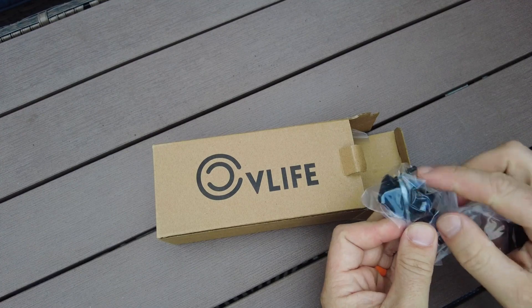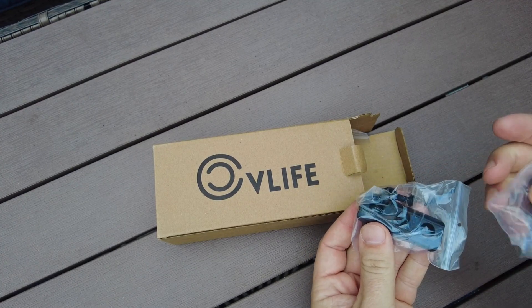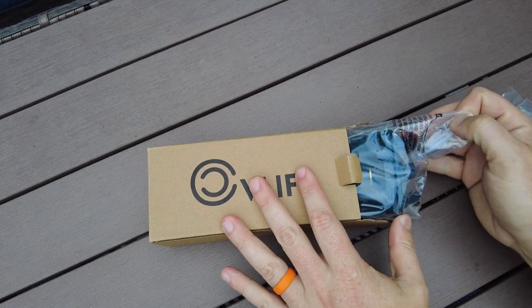First of all, you're going to see you have your adapters for M-Lock and then a swivel stud, as well as the arm, which I'll show you more about in a little bit. And that's it.